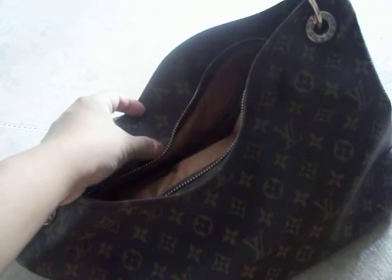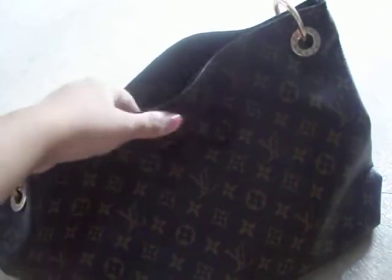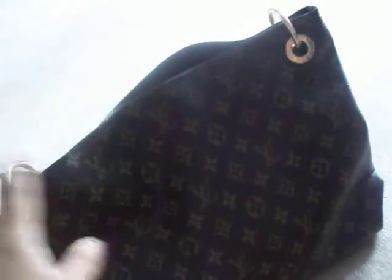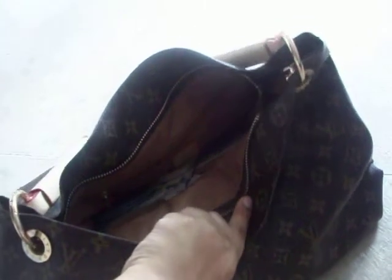I found the zipper very helpful. When I went to the shopping mall with a lot of stuff in my bag, I didn't want anybody reaching in. There was this weird guy who was actually trying to reach into my bag. I had it zipped up closed, and because of how big it is and how it sits on my back, there's no way anybody can try to get anything.